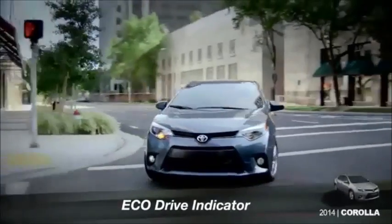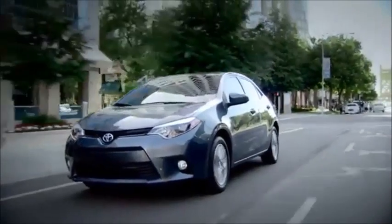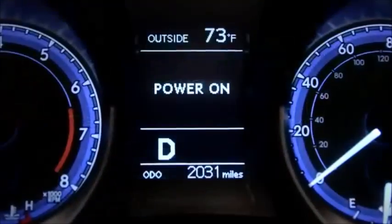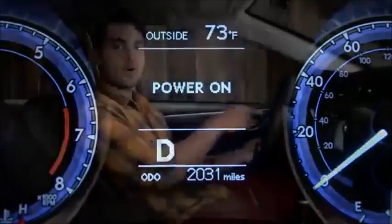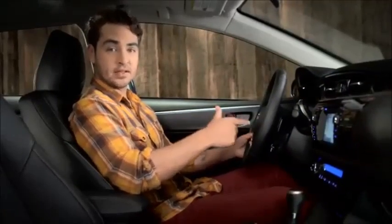The Eco Indicator can help you get more miles out of each tank of gas by coaching you to drive more efficiently. If you don't see it in the multi-information display, press the display or DISP button on the steering wheel repeatedly until you do.